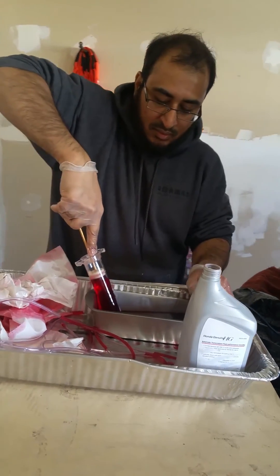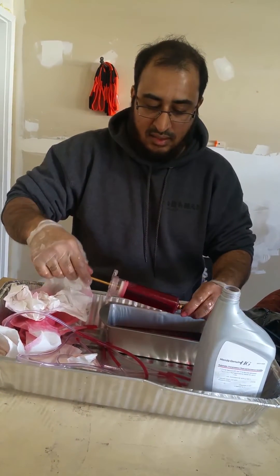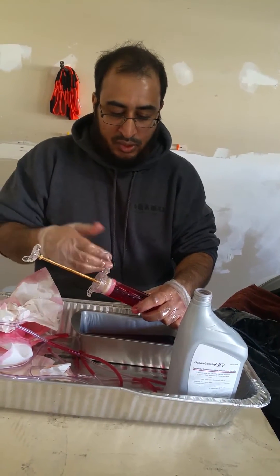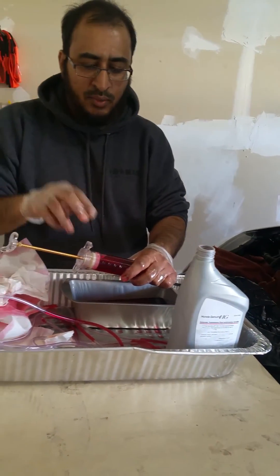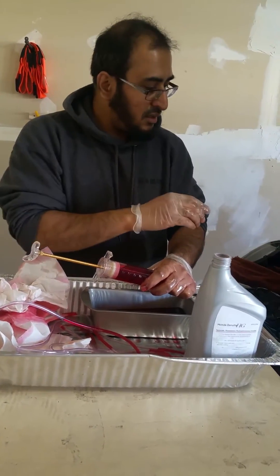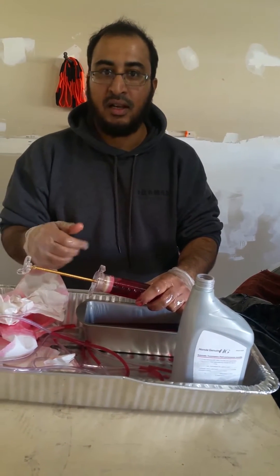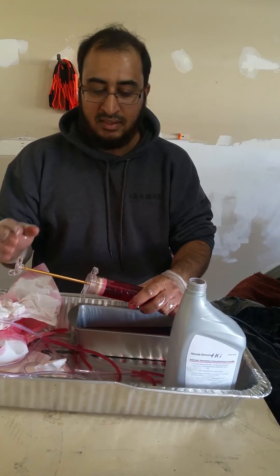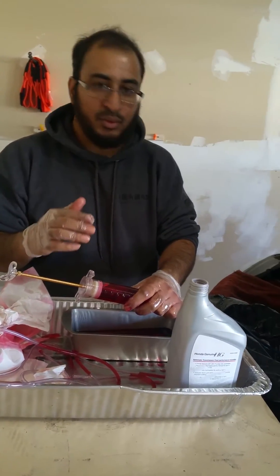This syringe is 100ml — I'll add the Amazon link in the description. Just push it down. One quart is about 946ml, so you will have to push this about nine and a half times. The transmission oil change on the RDX takes about 3.5 quarts, so you'll be pumping about 27 to 29 times. It's a little time-consuming but it's pretty clean — you don't have to worry about making a mess.